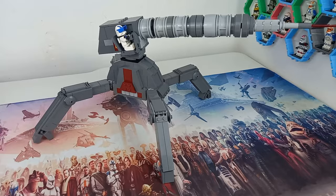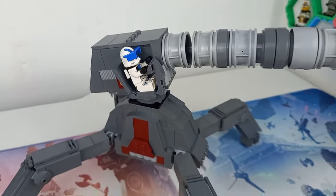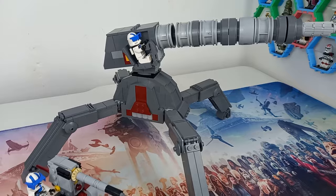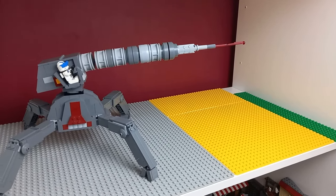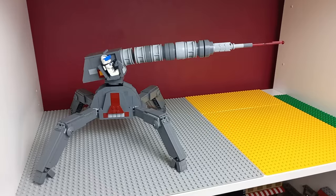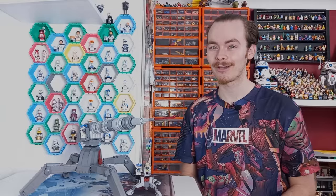I am so happy with how this turned out and I still can't believe the size of it compared to the 501st specialist battle pack. This is the first step in a giant MOC I am building, so stay tuned for tomorrow's review of a retired set, which is also included in the same giant MOC — and I'm sure by tomorrow you'll know exactly what I'm trying to build.